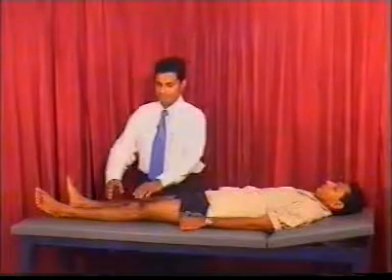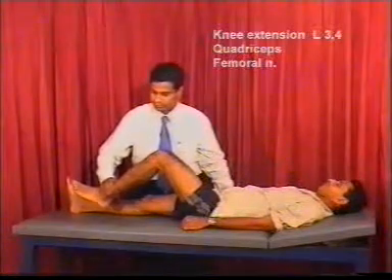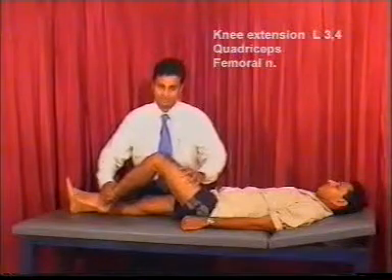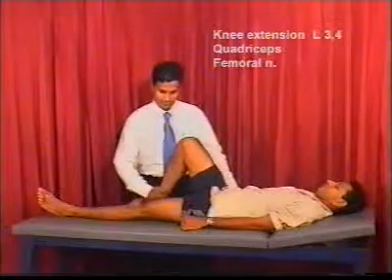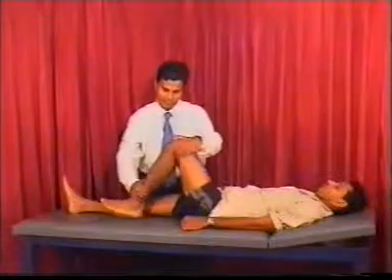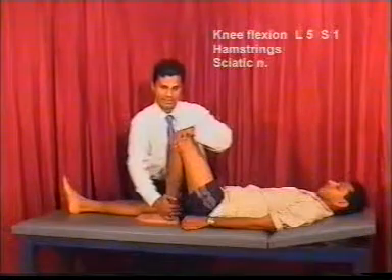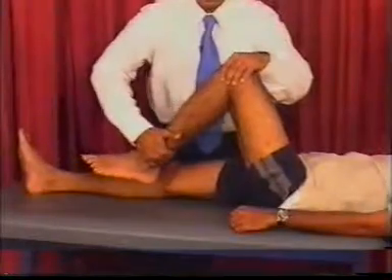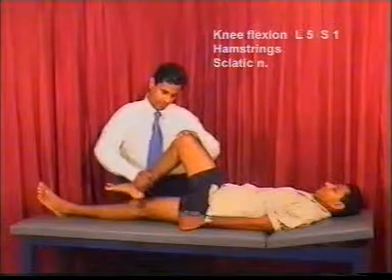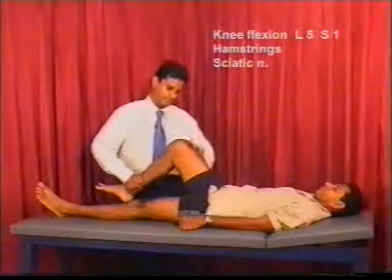Moving down to the knee, to test the knee extensors — the quadriceps — ask the patient to push against your hand and observe the muscle bulk. To test the knee flexors, ask the patient to keep the heel close to the buttocks while you try to extend it. These muscles are the flexors of the knee joint.